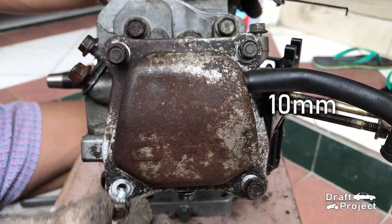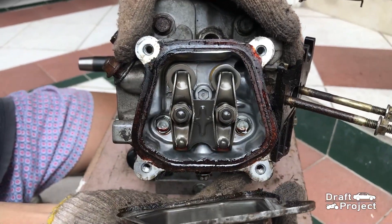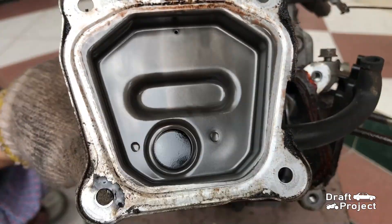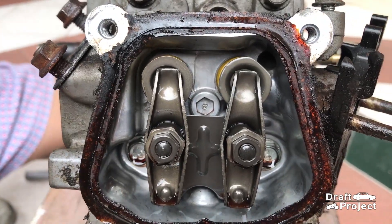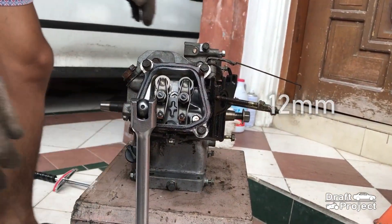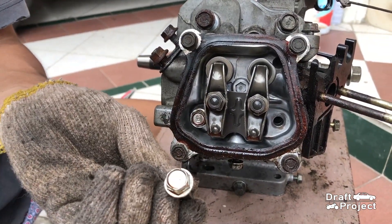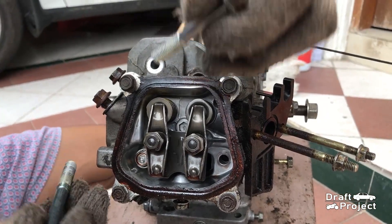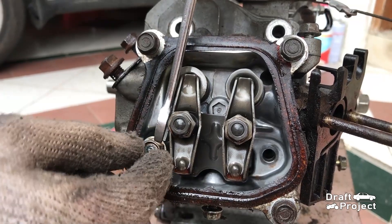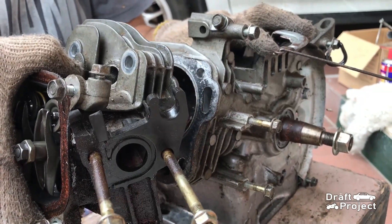Loosen and remove the 4 bolts of the engine rocker cover — these are 10mm bolts. Surprisingly, the internals are quite clean. Remove the 4 12mm bolts of the engine head — there are 2 bolts at the top and another 2 beneath inside the engine. Then carefully pull the engine head.